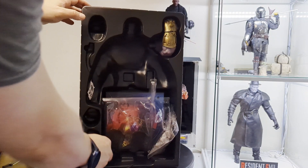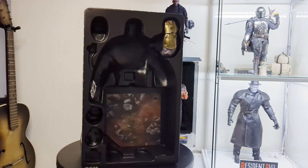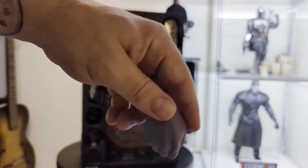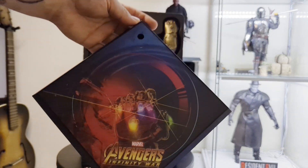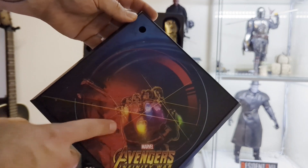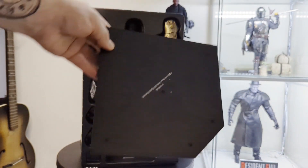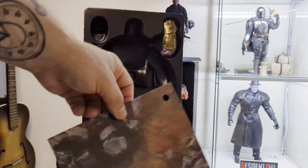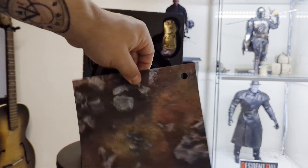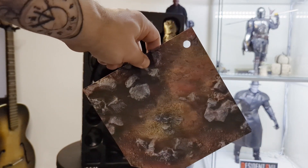Moving on, we do have a couple more hands. One kind of reaching or casual hand, not much to say there — pretty normal. And then another fisted hand. The figure also comes with this base, which I quite like. It has the Infinity Gauntlet on it and says Avengers Infinity War. The only thing is it takes up a lot of real estate — it's absolutely huge. You can also swap it out and have this more diorama piece, though it is quite cheap and flimsy. Still, it's a nice extra piece if you want to use it.